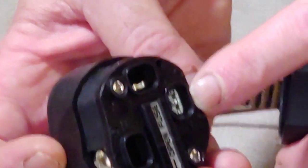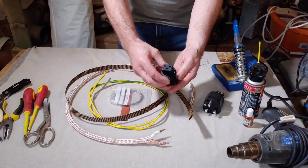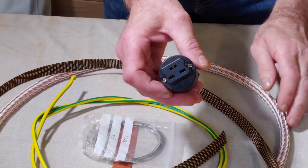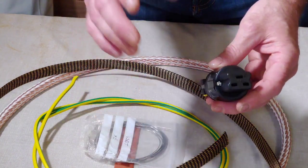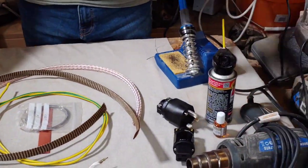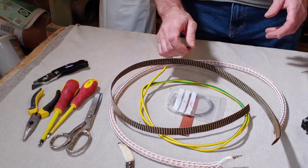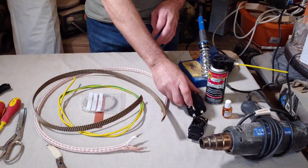The terminals bolt down to really tighten down the conductors, which is going to be fabulous. Then this is a gorgeous 20 amp IEC - now you can use a normal 10 amp IEC on this as well. You need a soldering iron, a heat gun, an array of tools - some screwdrivers, wire strippers, a knife and some pliers just to cut the wire. We're also going to be using some Deoxit and some Deoxit Gold to treat all the conductors.